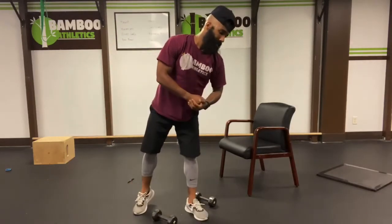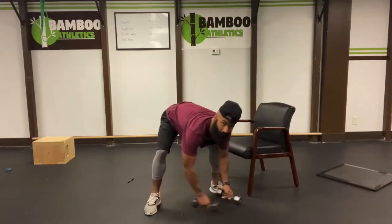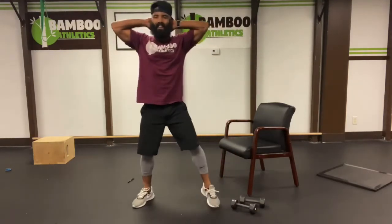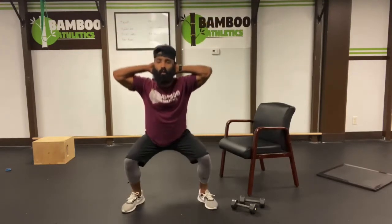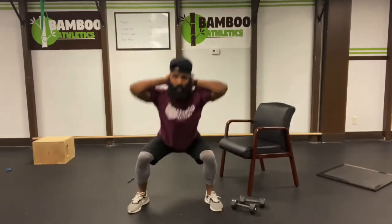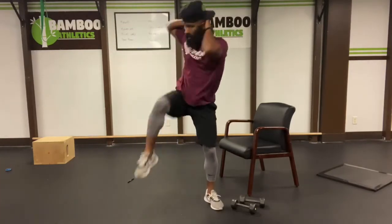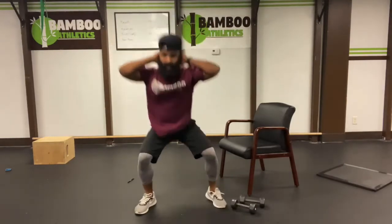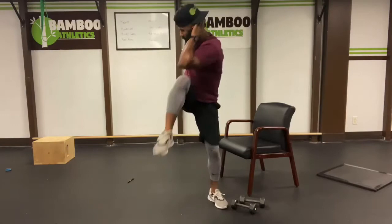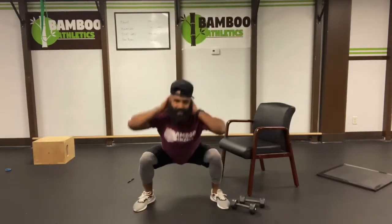Our next exercise is going to be squat thrust, bringing the elbow to the knee. Put our hands behind our head. I want our feet a little bit wider than hip width apart. Squat down, thrust up, opposite knee to the opposite elbow. Easy ten, let's go. Three. Four. Five. Really get that torque. Six. Body control. Seven. Eight. Nine. Ten. Eleven.